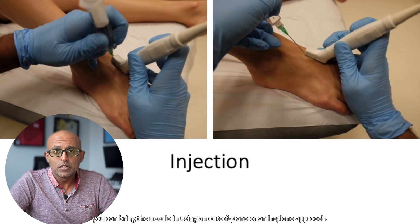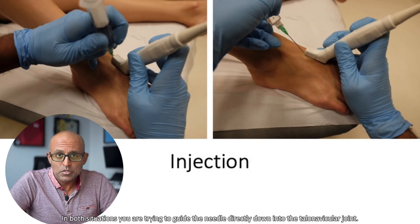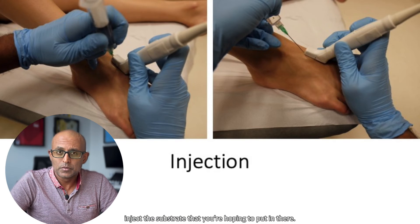You can bring the needle in using an out-of-plane or an in-plane approach. In both situations, you're trying to guide the needle directly down into the talonavicular joint. Once inside the joint, you can draw back to make sure that you haven't damaged any vessels, and then inject the substrate that you're hoping to put in there.